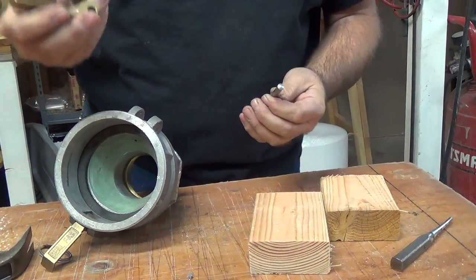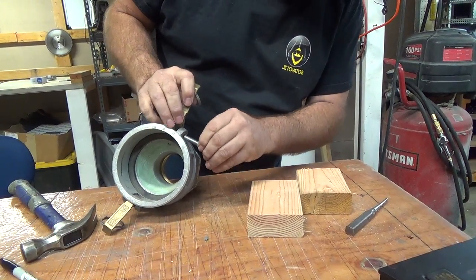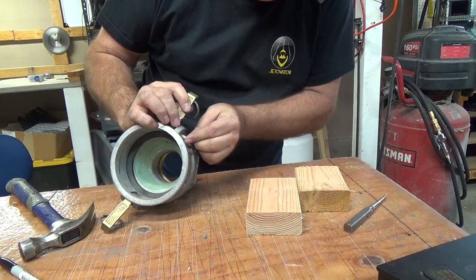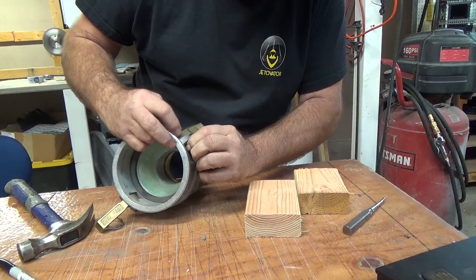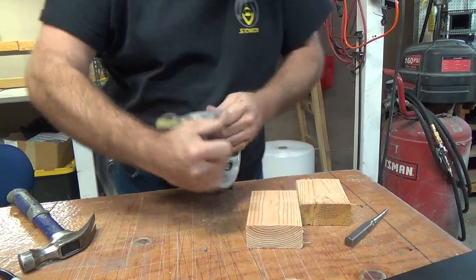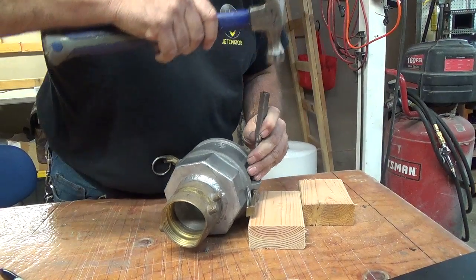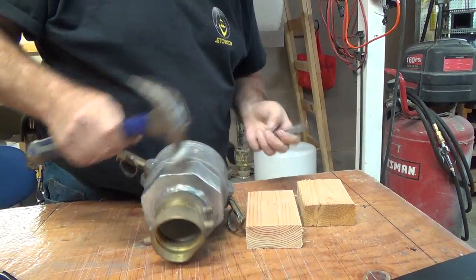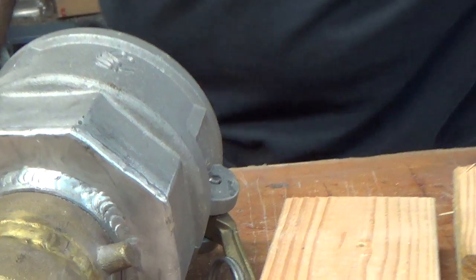After you replace your arm, you just do everything in the reverse order. Put it back through there, push your pin up, then you just basically turn it over and drive it back in. That's all there is to it. Thank you and you have a wonderful day.